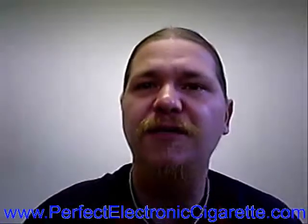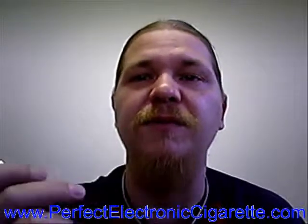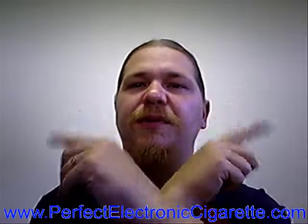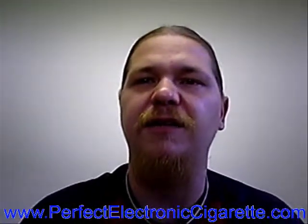All in all, I recommend that you check out TrueVapor for yourself and see how you like them. If you'd like to learn more about electronic cigarettes, watch other how-to videos, reviews, or visit us on our forums, there's going to be a link up here somewhere — just click on that and come check us out, we have a lot to offer.